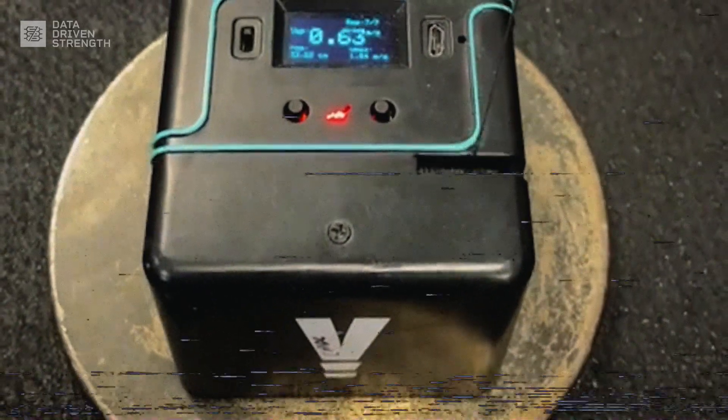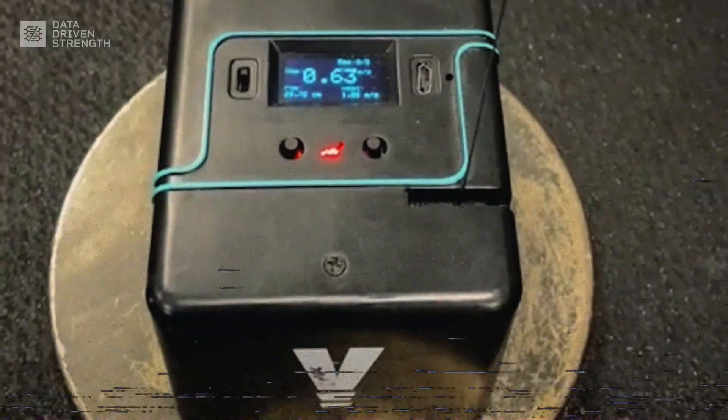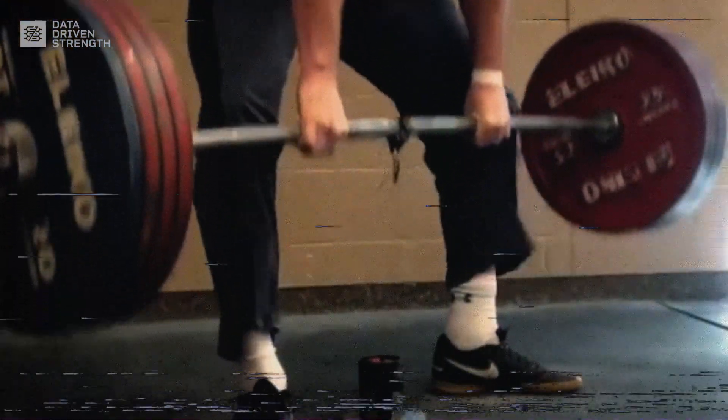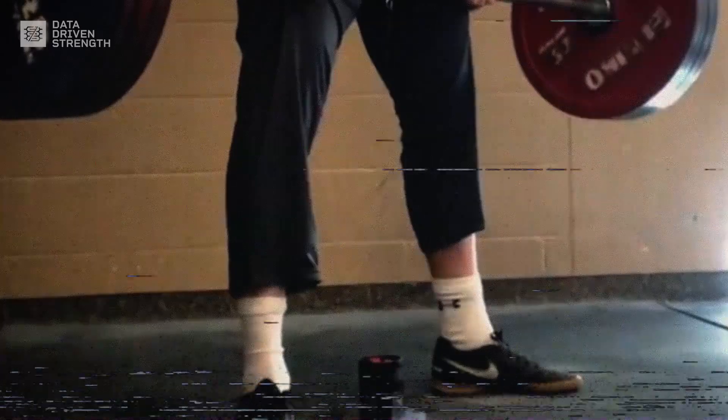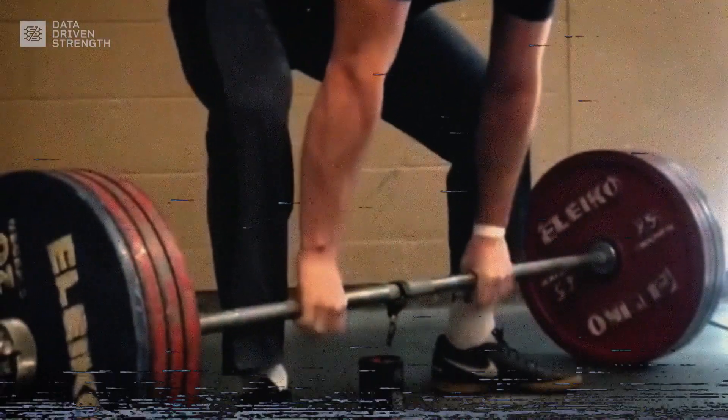Velocity-based training has become wildly popular in both strength sport and the broader field of strength conditioning. However, after having used velocity-based training for thousands of reps in the lab, my own training, and with clients, I've learned some important lessons on how to best use it. In today's video, we'll discuss the best way to incorporate velocity-based methodology into your own training.